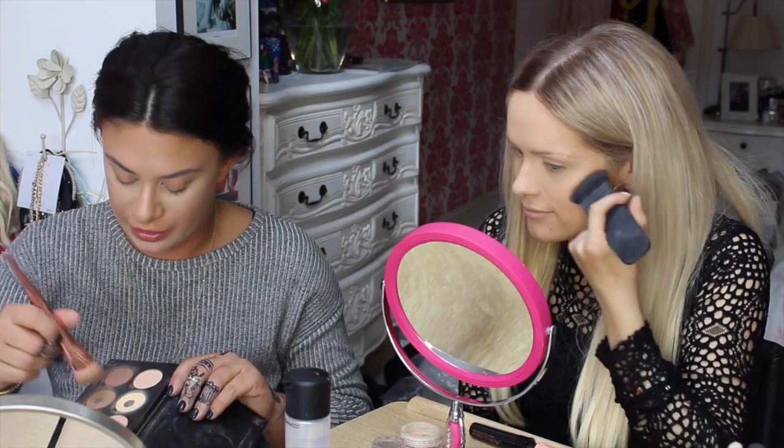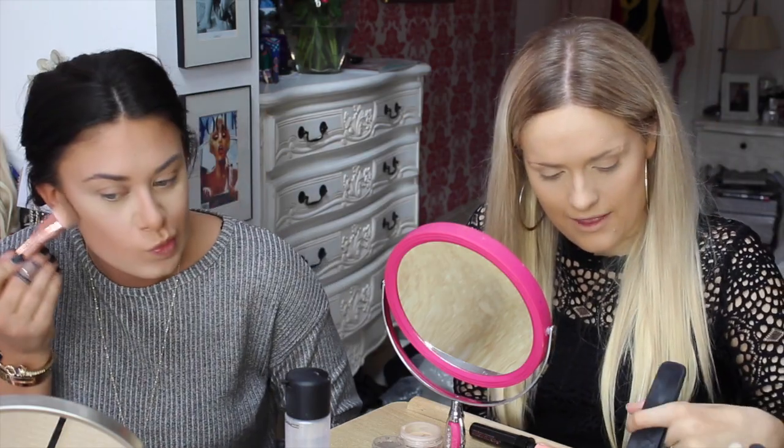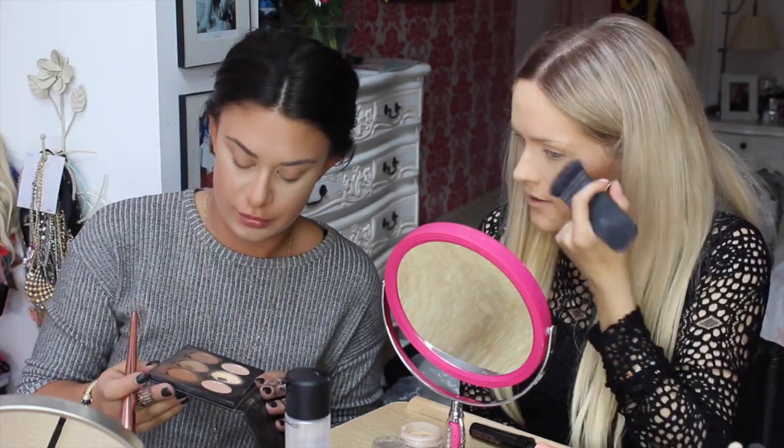Using the same one to contour with the Real Techniques contour brush. Do you use a grey one first? Yeah, I use that one. And then I put that one, like more going like that.